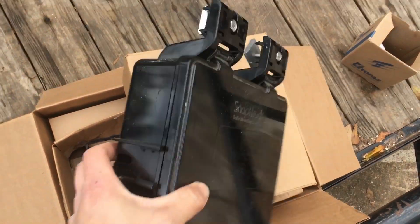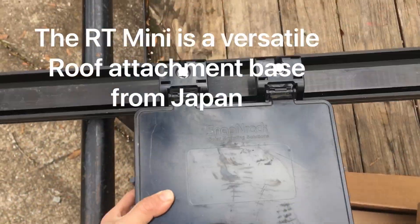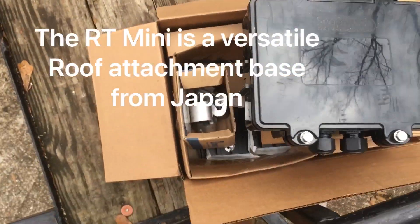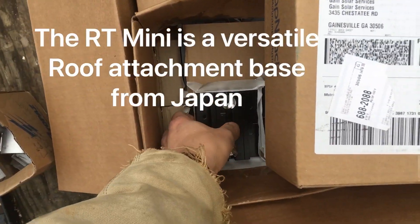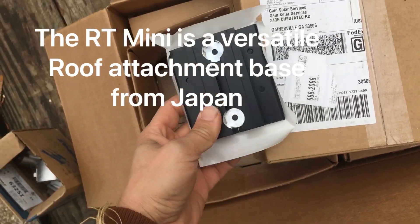Here's that snapping rack junction box that goes right on the rails, along with the mounting clips for snapping rack. This is a cool way to do your roof. This is a Rooftech Mini pad — a Rooftech Mini.